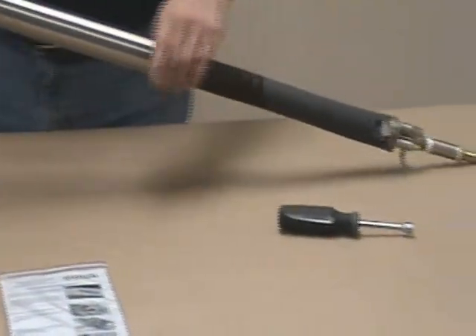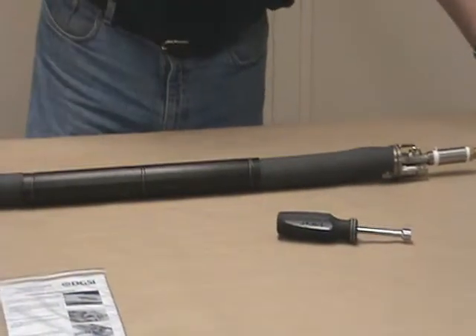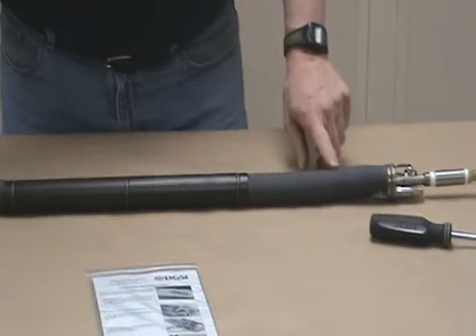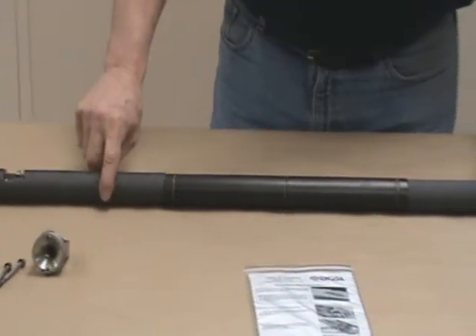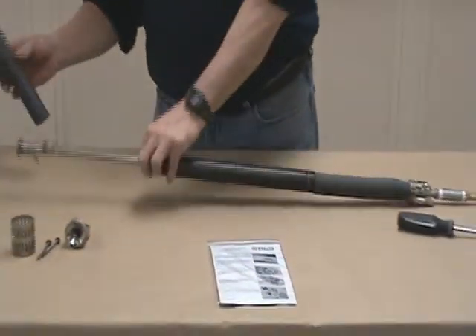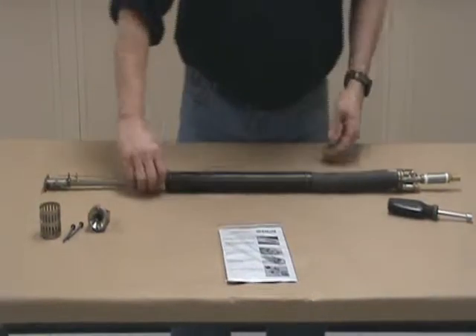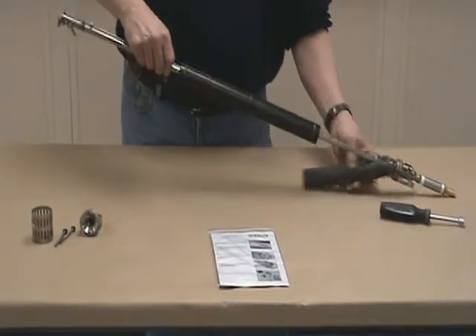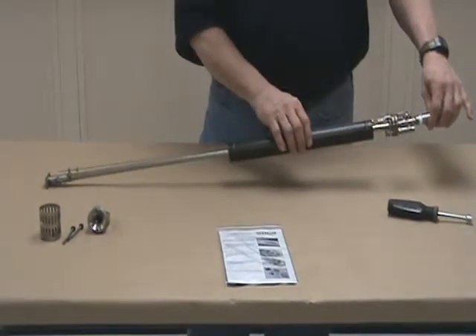Remove the pump body and set it to the side. You'll see the two pieces of foam packing that need to be removed — they're cut and slit, so they're very easy to take off. Keep these for future use in case you need to ship the pump back to us, as they prevent damage from the float bouncing back and forth during shipping.